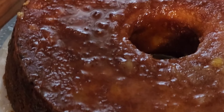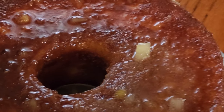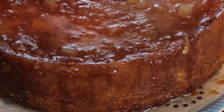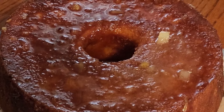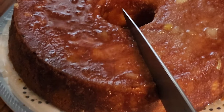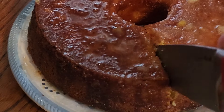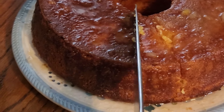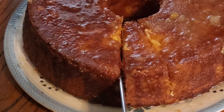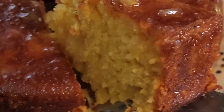And this is what it looks like now. Okay, this is what it looks like now — here's the pineapple pound cake, let's try it.